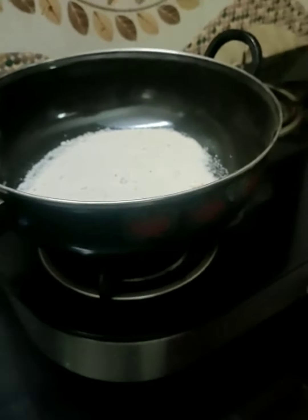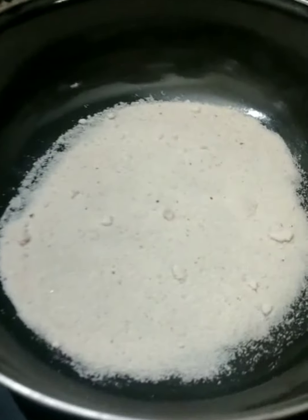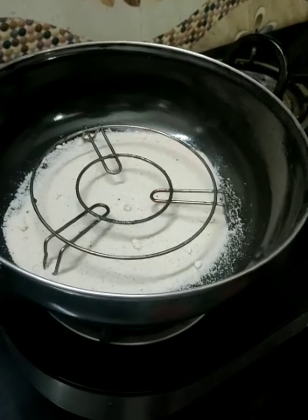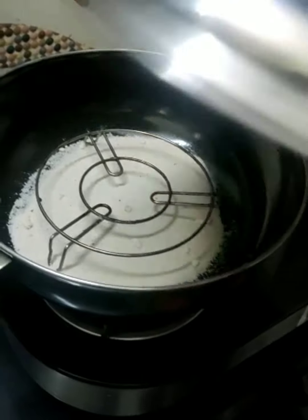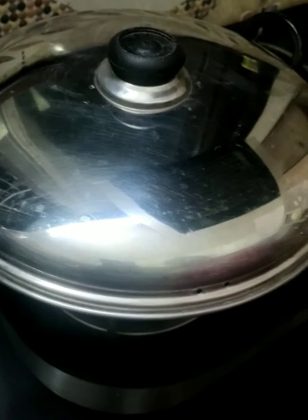Now let's prepare our homemade oven. Over here I have taken some salt in a kadai, and now I am going to place a wire stand. I am going to cover it and let the oven preheat for 10 minutes on low flame.